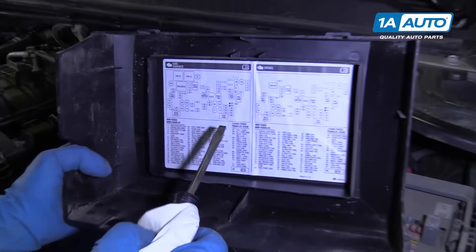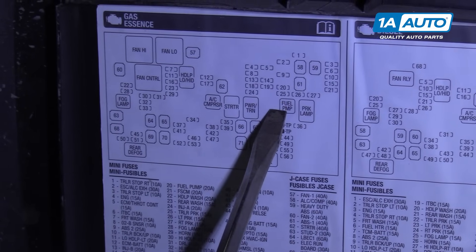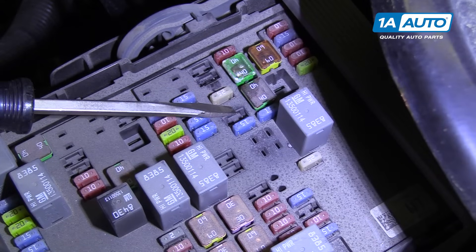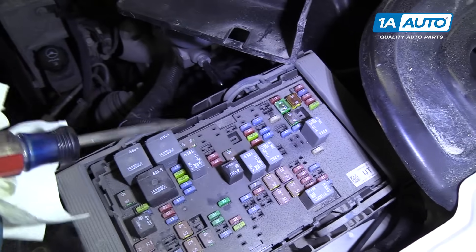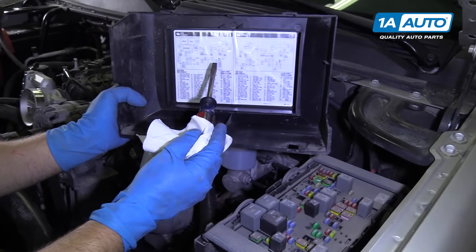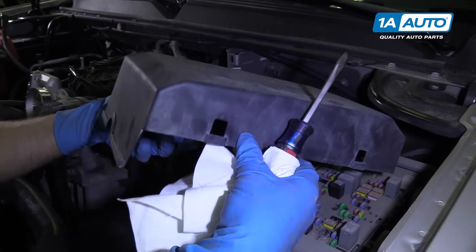Under normal circumstances, what we would do to release the fuel pressure is pull the fuel pump relay or the fuel pump fuse, which is number 20. In this vehicle, as you can see, there is no relay there where the fuel pump relay should be, and the fuse should be right there — that is actually part of this fuse block, internal to it. So we're not going to release the pressure by disconnecting the relay and starting the vehicle and letting it drain down, but under normal circumstances that's what we would do.